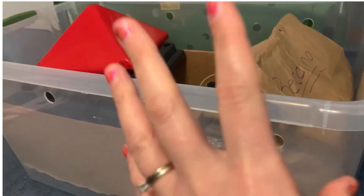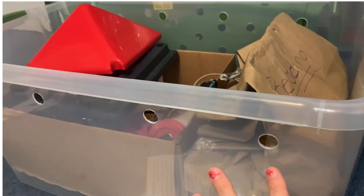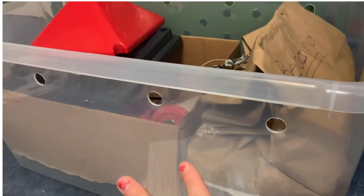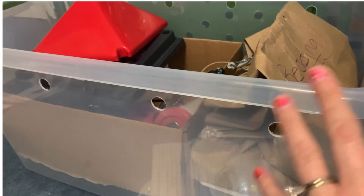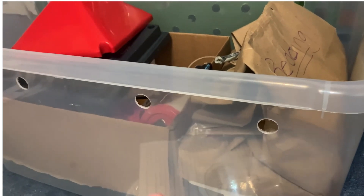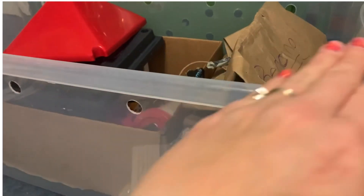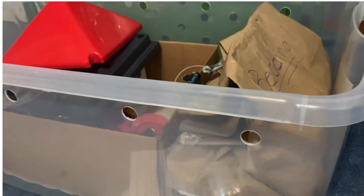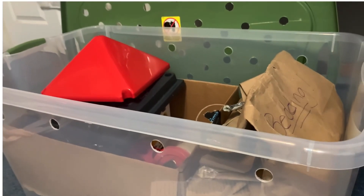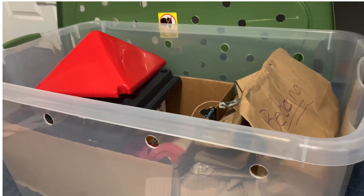The box the kit comes in has air holes in it — it is actually the box the chicks will live in. It's called a brooder, the little house they will live in. I forgot to mention the puppy pads — they go on the bottom, you put the bedding on top, then the heater, feed, and water. That's what they will live in until they're ready to go outside.